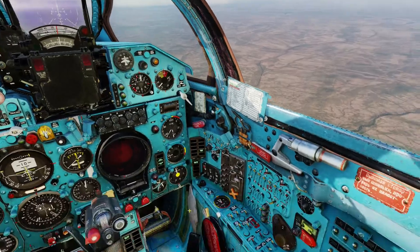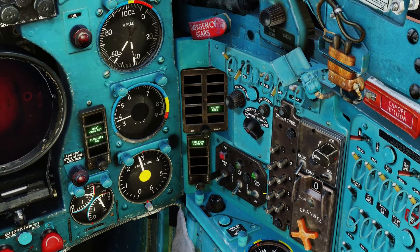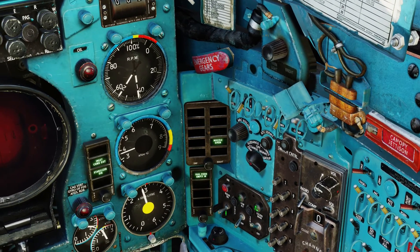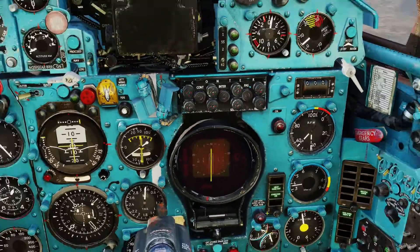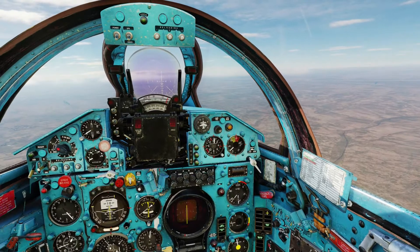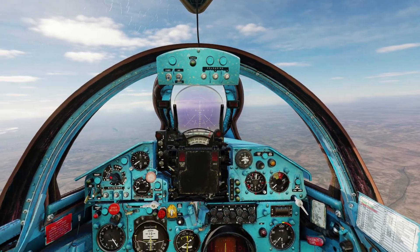Next you need to set your radar to locked beam, or air to ground mode as I like to call it, and switch the radar on. Remember that the radar needs three to five minutes to warm up, so make sure you have it warmed up when you reach the target area.